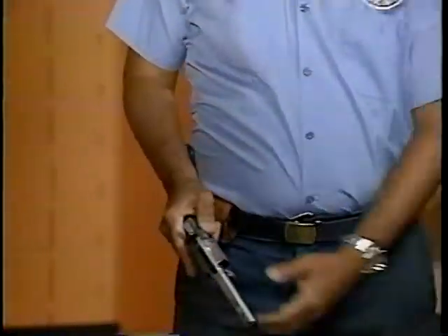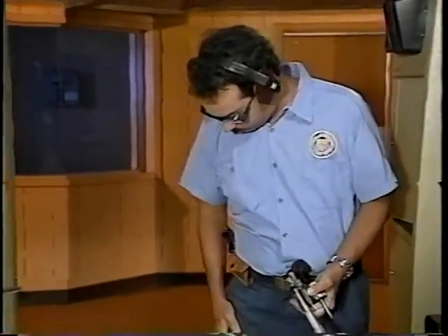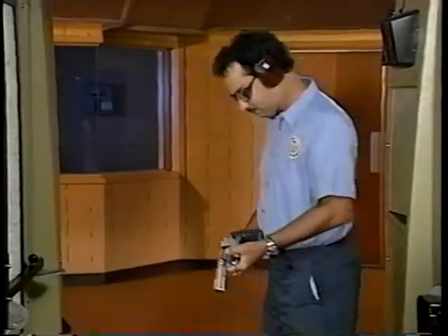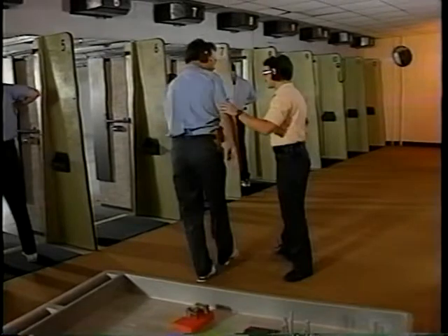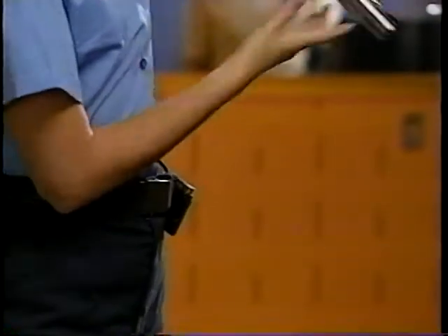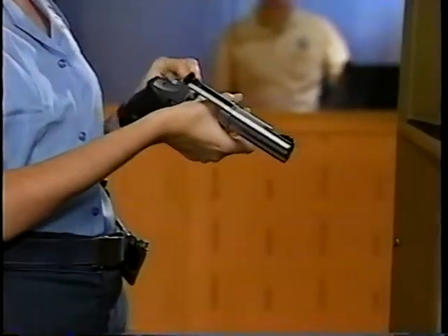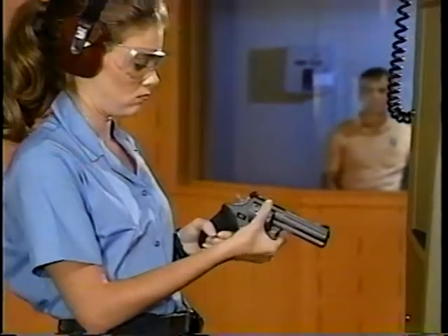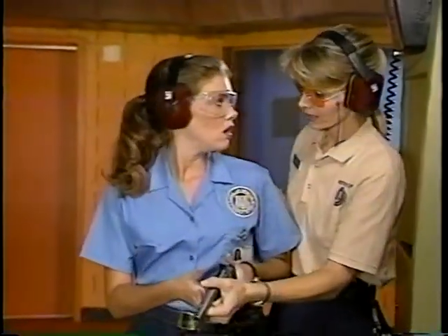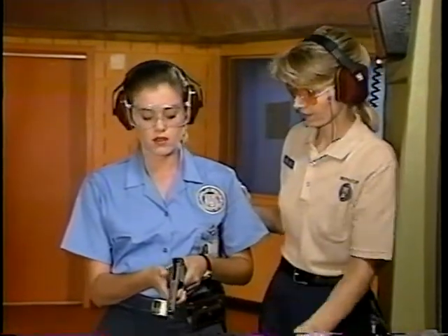Another common problem is unsafe movement on the firing line. A student should never turn or step off the firing line with a gun in hand. Notice the unsafe direction in which this student is pointing her gun. Many students fail to realize these walls are not bulletproof. Keep that weapon pointed downrange. Be alert to the dangers of this situation. It's a common error and a potentially serious one.